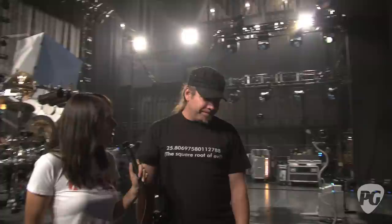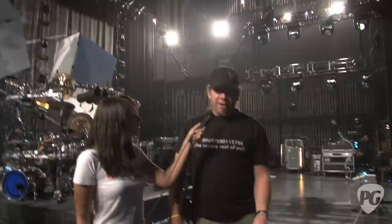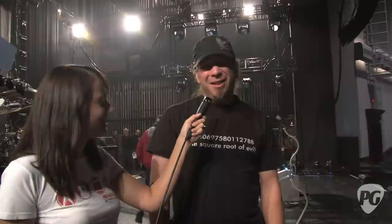Any other rig secrets — things you really rely on that you might not think of every day? It's pretty basic. The radio stuff really opened things up this year. The Radial JDX speaker simulator — we plugged that in at rehearsal and three notes in we were like, 'This is great.' That's really been an important part of his tone. And the little action gauge I use from Stewart-MacDonald is killer — that's like a must-have piece. There are no real secrets going on.